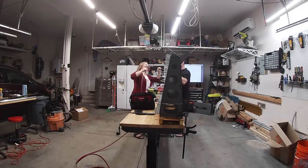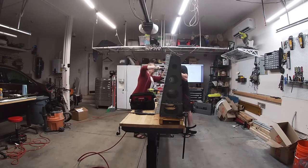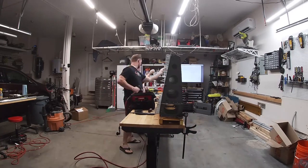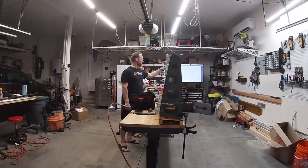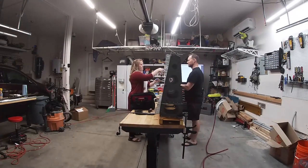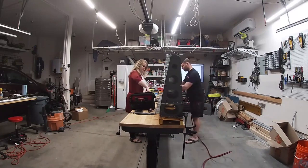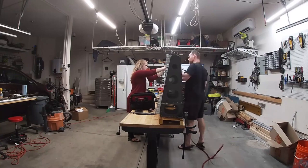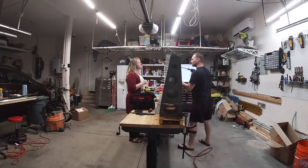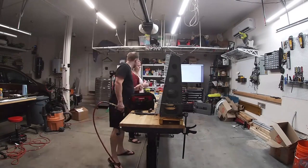Oh, you know what else happened that I haven't talked about? That was probably a week or two ago — Alan came over with his RV-14, and I got Tiffany and Lachicia rides in the RV-14. And that's how I got them excited about helping me. It was very motivational.